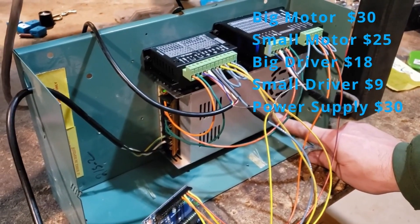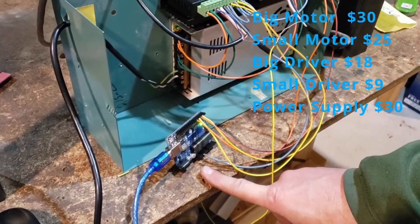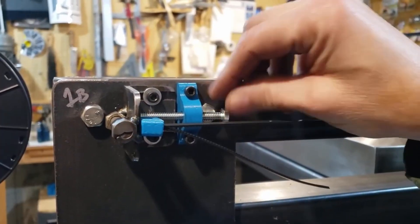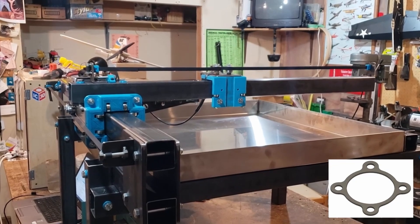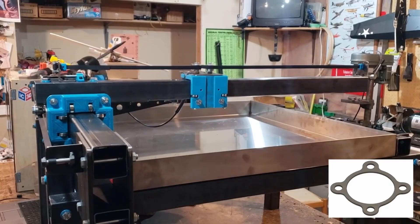So we've got an increase of $23 on the electronic items. We had a decrease of $9 for the frame, and now we're up $23, giving us a net increase of $14 over the past two years for all the components.